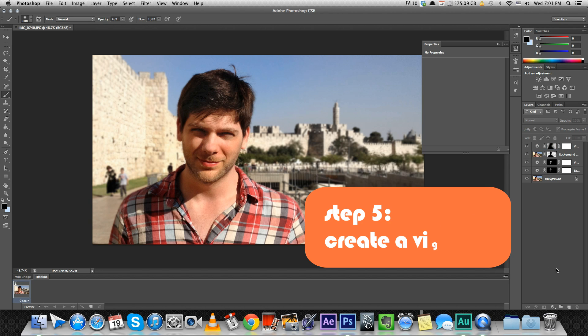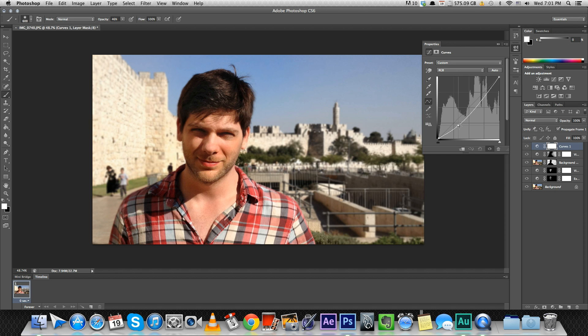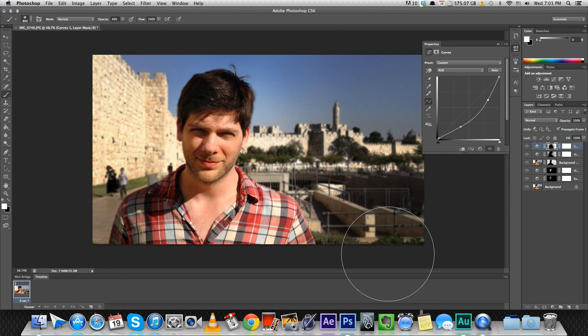In step five we're going to add a vignette, which is really really easy to do using the same method we've used so far. Just add another adjustment layer — we're going to use curves — and take down the brightness. Mask it, invert it, and start painting. But this time we're just going to paint like a circle around me, kind of darkening the corners and around me. This focuses the viewers on your object, which in this case is my face.